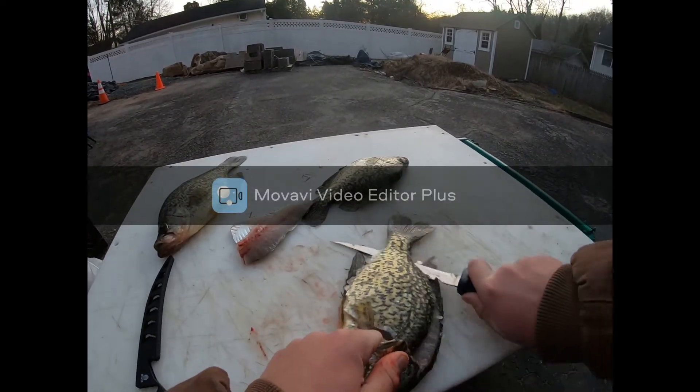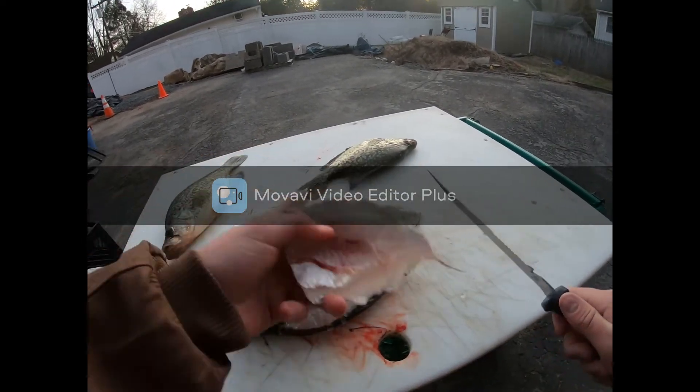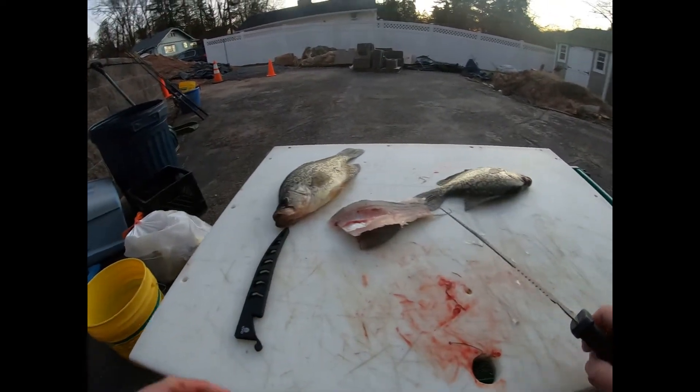As long as you're hearing that knife hit the bone, you're doing good. Alright, another beautiful fillet. Now that's done. That's garbage now.